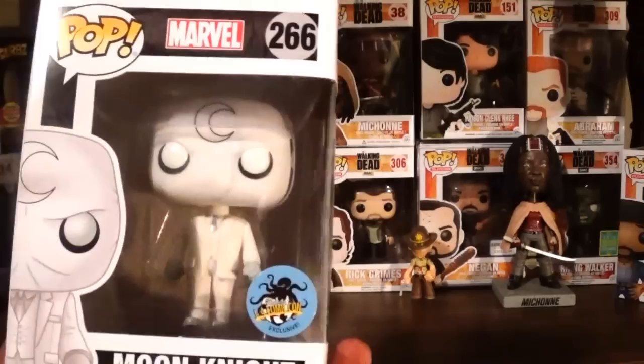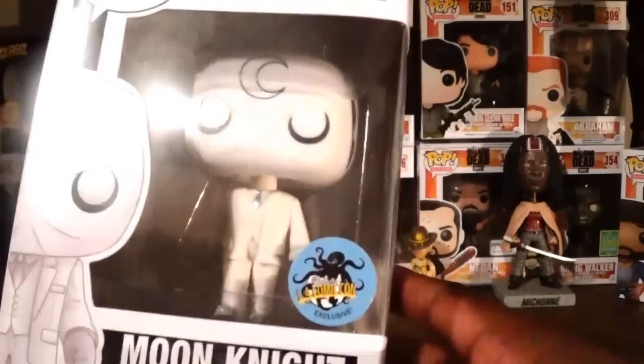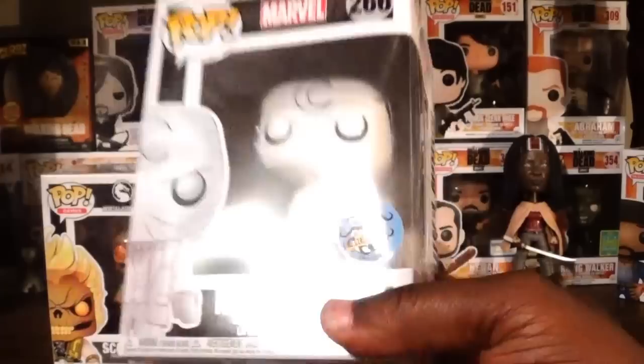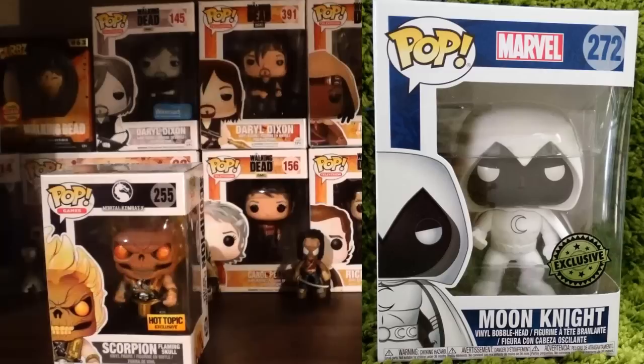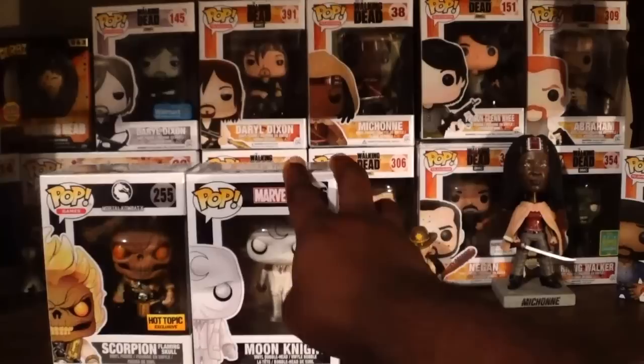The first pop here is Moon Knight — this is the Hot Topic Shared Exclusive, not the one directly from the convention. That one would be nice to have one day, but I really do like the look of this one as well. I may not have a Funko News video this evening because of the holiday — there's just not much information out there. But the classic looking version of Moon Knight — the Walgreens exclusive — has started to show up on the west coast. So if you're looking for that one, especially on the west coast, go ahead and start looking. Very awesome looking pop. And then we have another pop here.